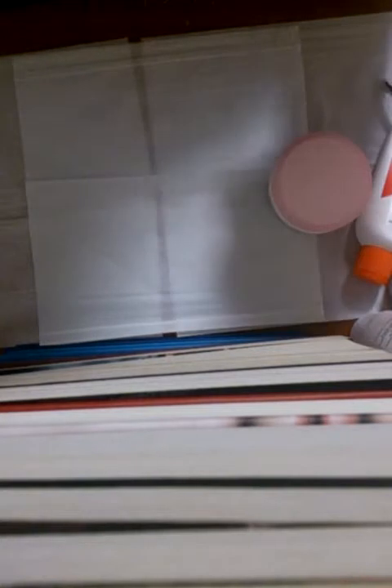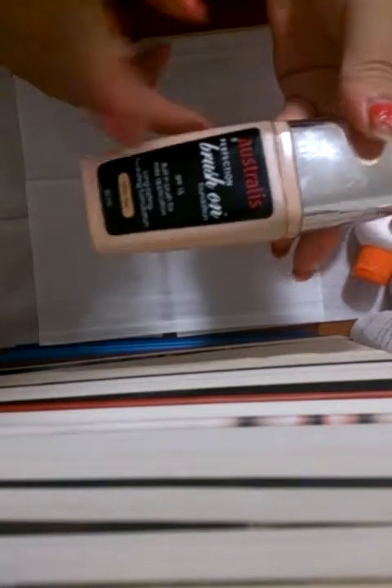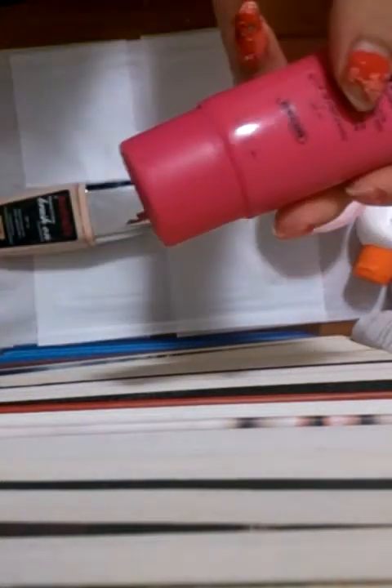Last but not least, you're going to need a foundation that is either one or two shades darker than your natural skin tone. For me, the Australis liquid foundation with SPF 15 in natural form is perfect — this is the Perfection Brush-On Foundation. The only reason I'm using this one is because my previous Australis Fresh and Flawless makeup in natural form in the pink packaging — unfortunately I've run out of it. I'm really, really sad about that, so I can't use that one in this tutorial.